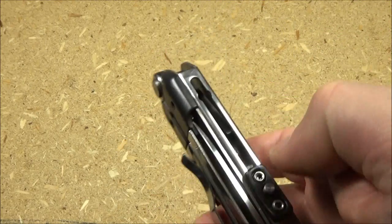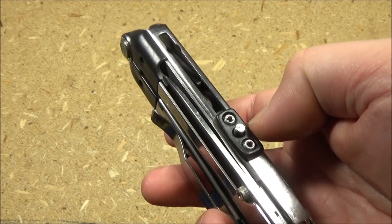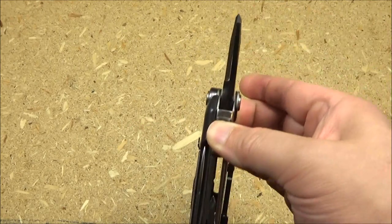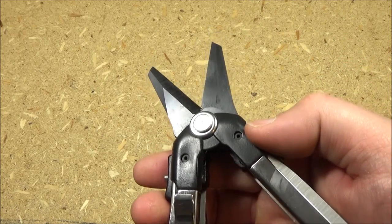Now to deploy the shears one-handed, it actually has a sliding mechanism. You push down on these and then you just go like that. All right, so that's cool.